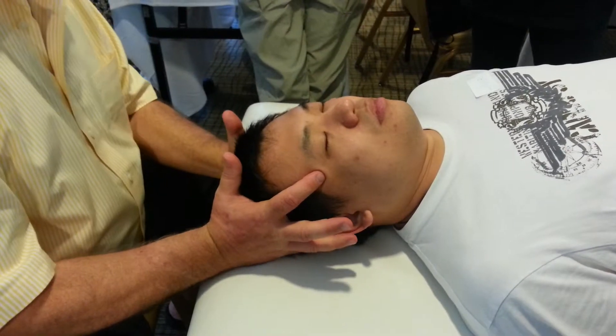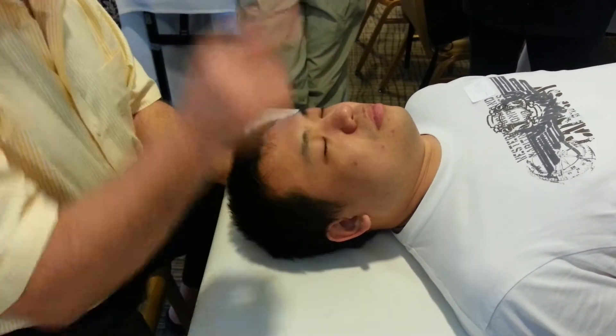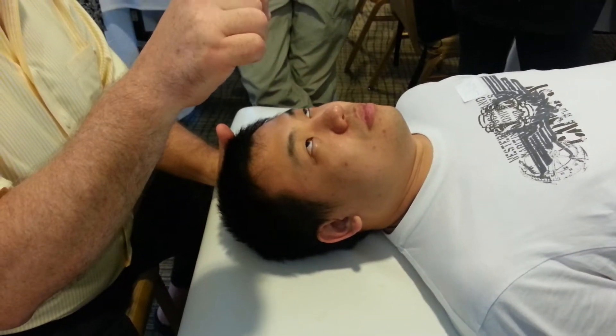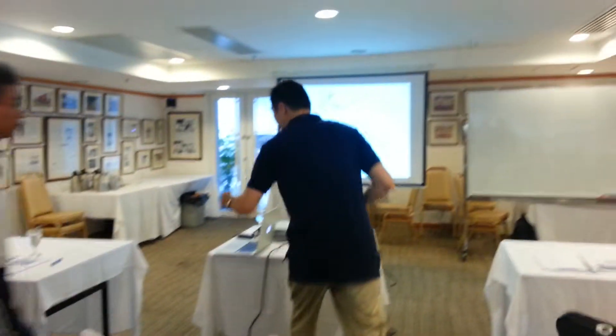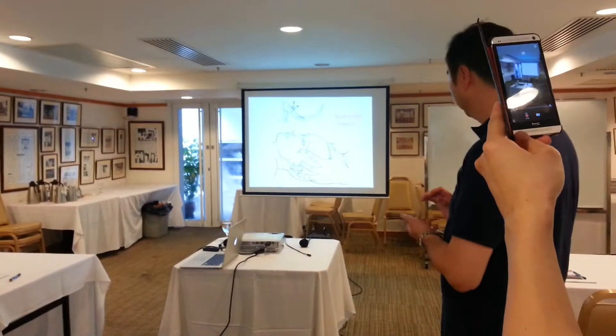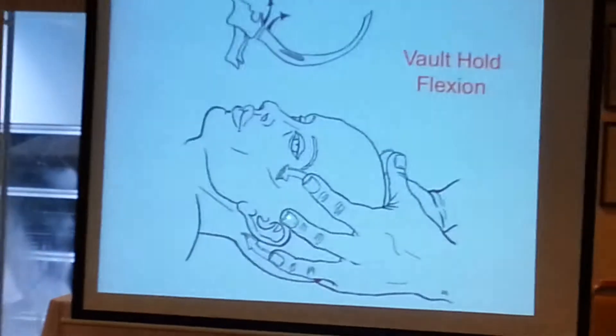And your pinky has to be on the occiput. In order for us to tell that picture I'm looking at up there — I need to have a finger here and a finger here. Don't worry about the fingers in between.